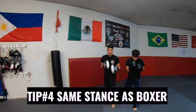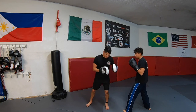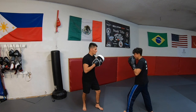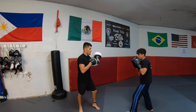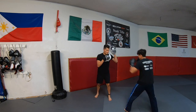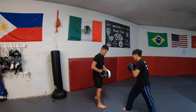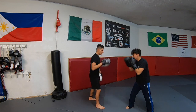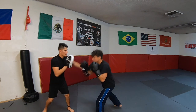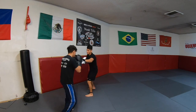Tip number four is have the same stance as your boxer — meaning if the boxer is standing orthodox, stand orthodox; if it's southpaw, then stand southpaw. Now this isn't necessary if you feel comfortable in your own stance, that's fine, but it makes it easier and less confusing when working with the opposite stance. Normally I suggest catching the same hand they are throwing. For example, if the boxer is orthodox and their jab is their left hand, then catch the punch with your left hand. If the boxer throws a right hand, catch the punch with your right hand. Every coach holds the mitts a bit differently, but if you're new or want to learn, I suggest starting this way — make sure your lead foot is the same foot as the boxer's.